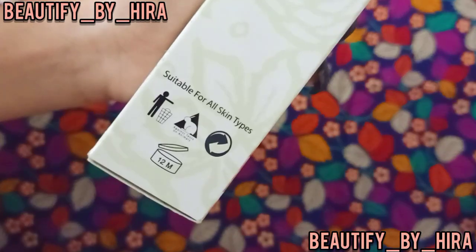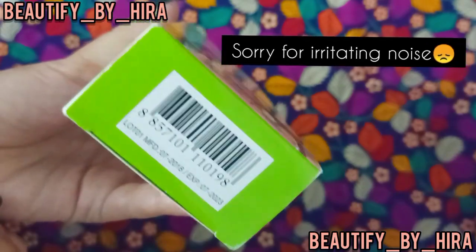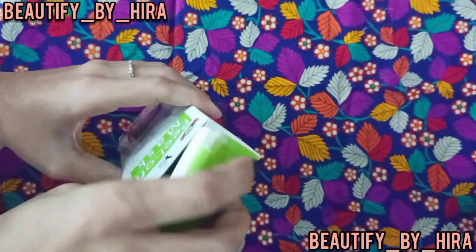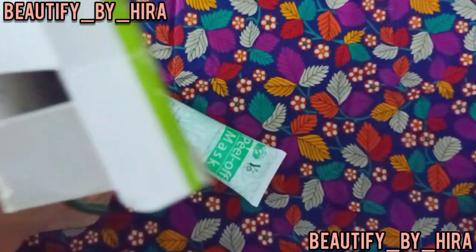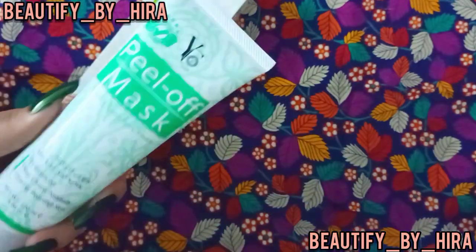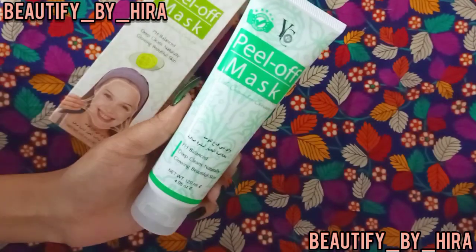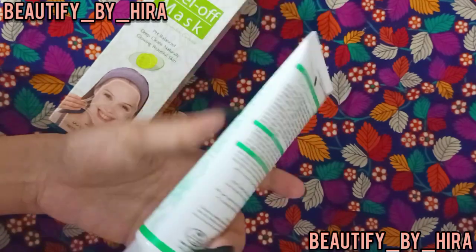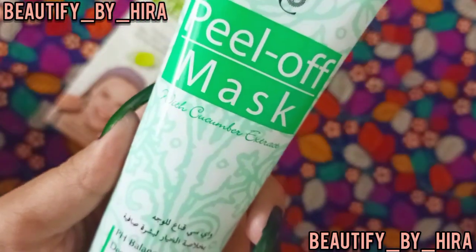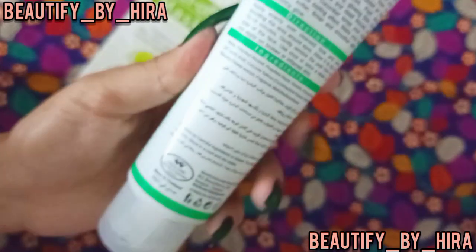I'll show you the other side — you can scan it here, and the manufacturing and expiry date is 2023, so it has about 3 years shelf life. Now I'll show you the inner packaging — you can see the outer box and the inner tube. There is no spatula included, but you can apply it with your fingers or an applicator. This is the YC peel off mask with cucumber extract.